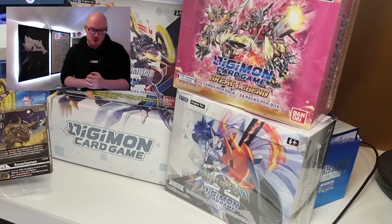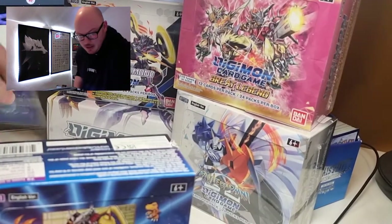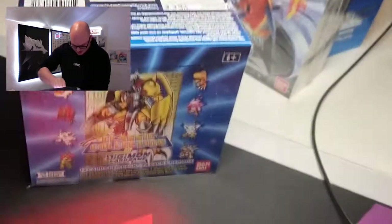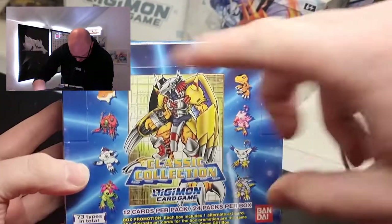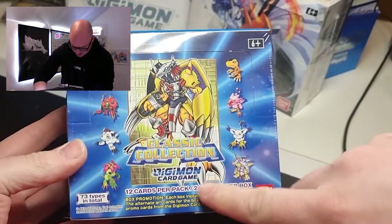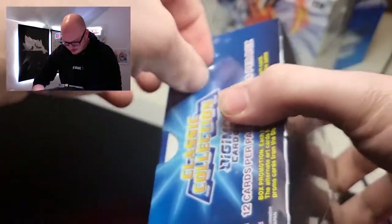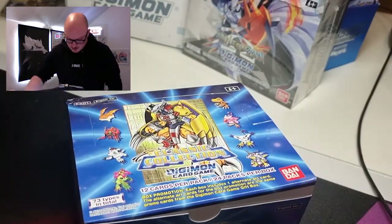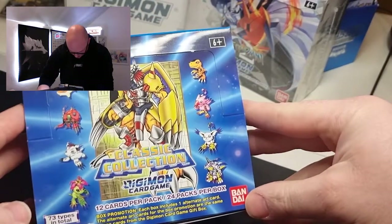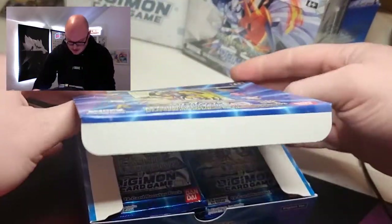I'm going to open a few packs from each box — I've got four boxes in total. So today let's go through that. We're going to start with the set from last year. This is a classic set called the Classic Collection. If you're searching for it, it's EX01 Classic Collection Digimon. It looks really really cool so I'm really looking forward to opening this up. Each pack has 12 cards and there are 24 packs per box.